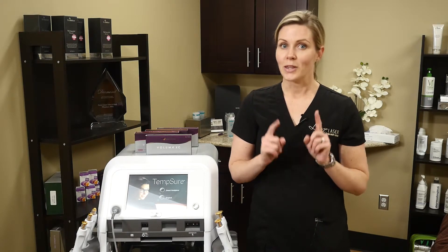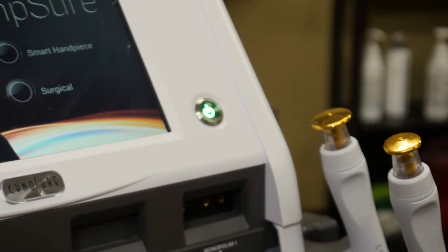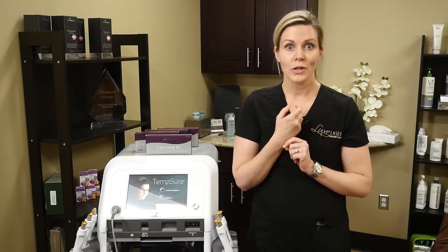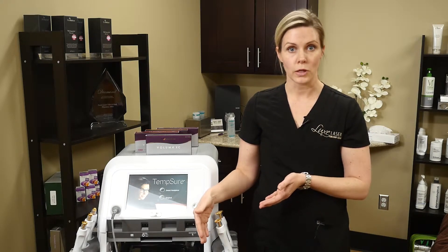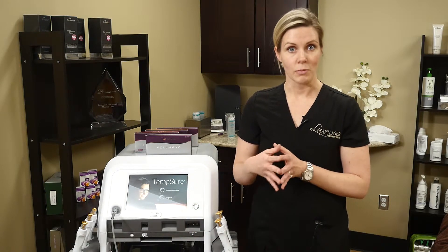If you've got the mid-level face but are looking for the lower face, that's also your option, where we can use the radiofrequency to tighten the jawline. And then we can also use some Kybella to dissolve the fat under the submental — the chin area. And that way we can do a non-surgical lift, also using the radiofrequency, as a non-surgical way of tightening and firming the skin.